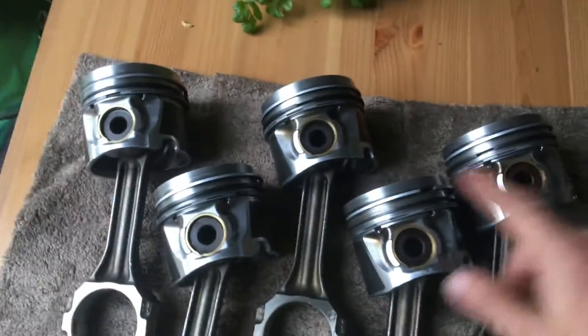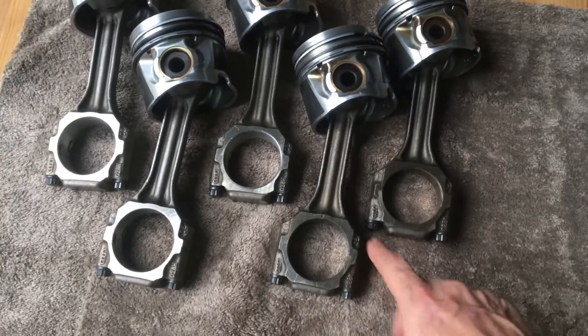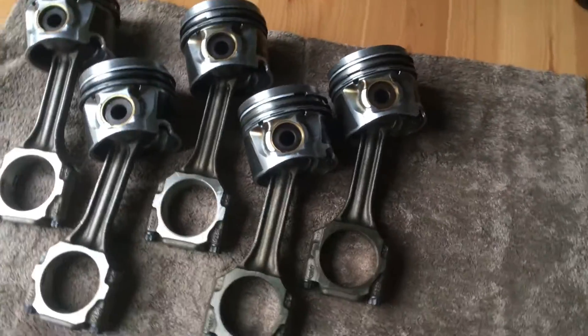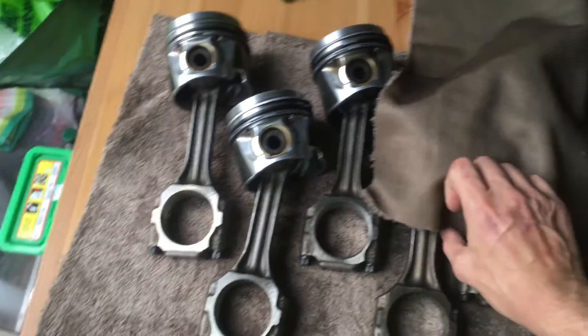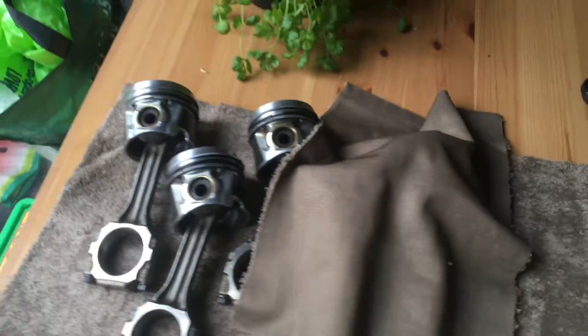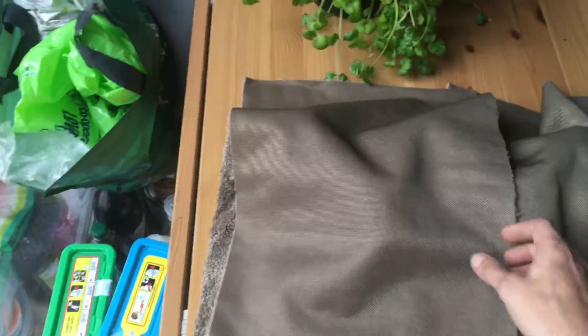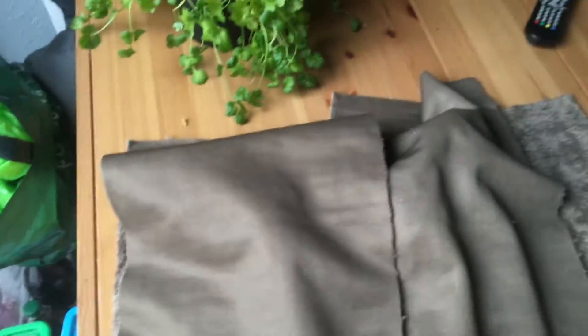All the pistons now have all the rings on and are ready to go. I've got new bolts and new bearings to go on there as well, so that will all be fitted tomorrow when we fit everything. Tomorrow I'll be putting the cam in, putting the oil jets in, and putting the pistons in.